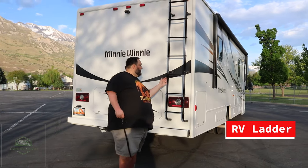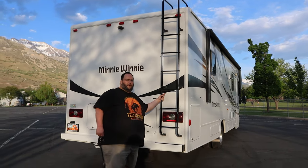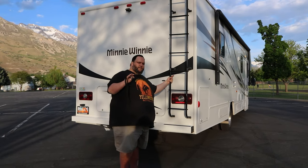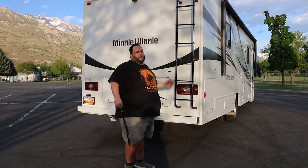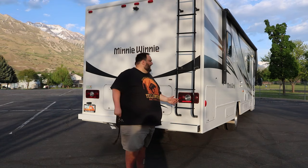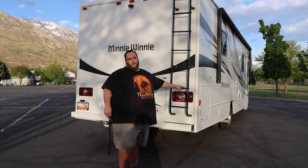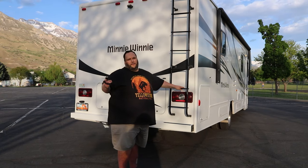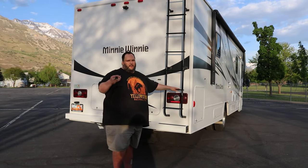I want to make quick mention of the ladder here on the back of the RV. This is the access to the roof, and we ask that no renter use this ladder in any capacity — not to hang things on, or to get to the roof. Getting onto the roof will most certainly cause damage, so this can only be used by people who are making repairs and are qualified to use it. Any damage from the ladder will incur additional costs.